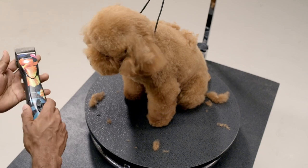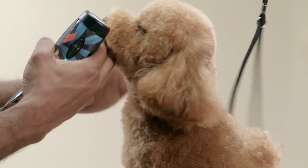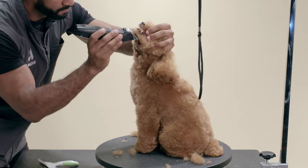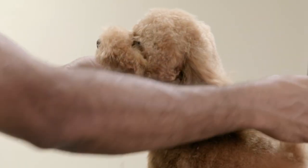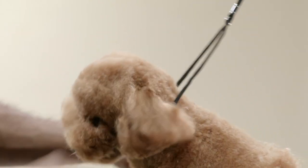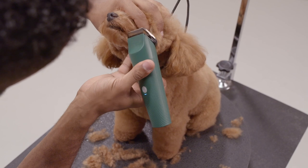Next, I am going to change to a 4 blade and trim the chin nice and short. Clip the lip line with a 40 length on a Vita clipper.